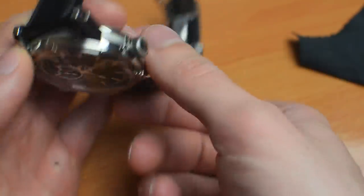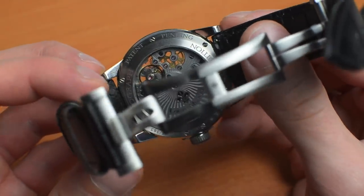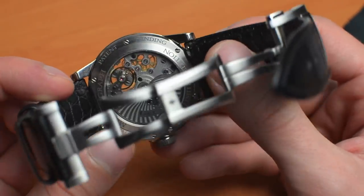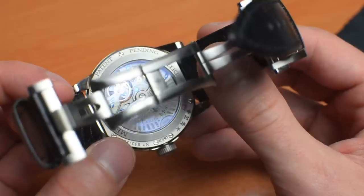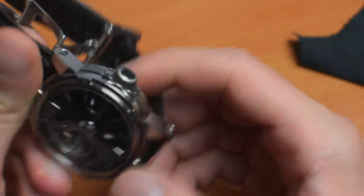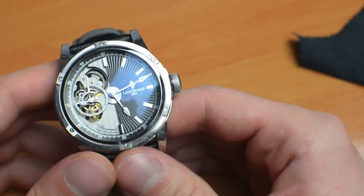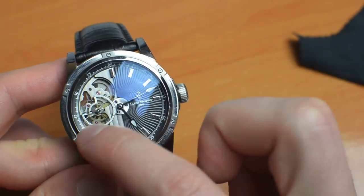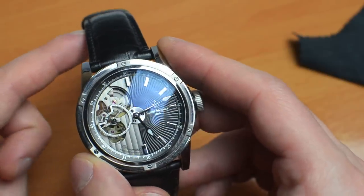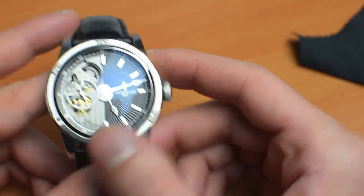As opposed to having to take the watch off and try to admire the movement through the caseback — which you can also do here, as you can see the skeletonization. I think it's really very cool. I oftentimes hear people being concerned about skeletonization when wearing the watch, basically looking at your wrist and your wrist hair. That's not the case here, because the gaps between the wheels and the bridges are so small it's not annoying at all. You're not looking at your wrist, but rather just some parts of the movement.